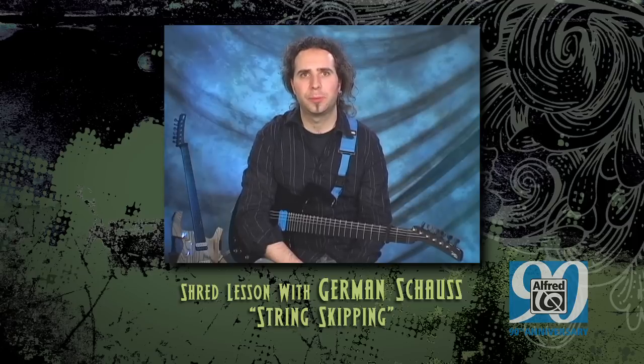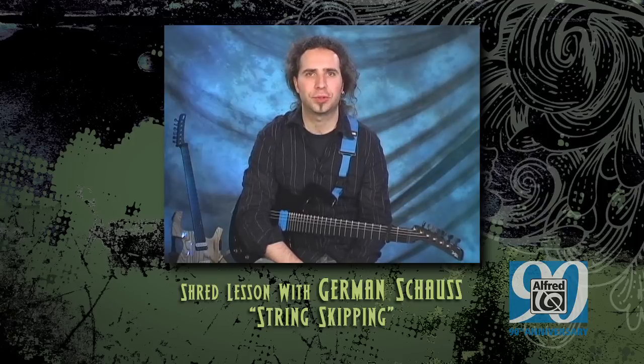Once we reach the B on the twelfth fret of the second string, we change the scale direction and begin ascending to the starting pitch, the G on the first string.